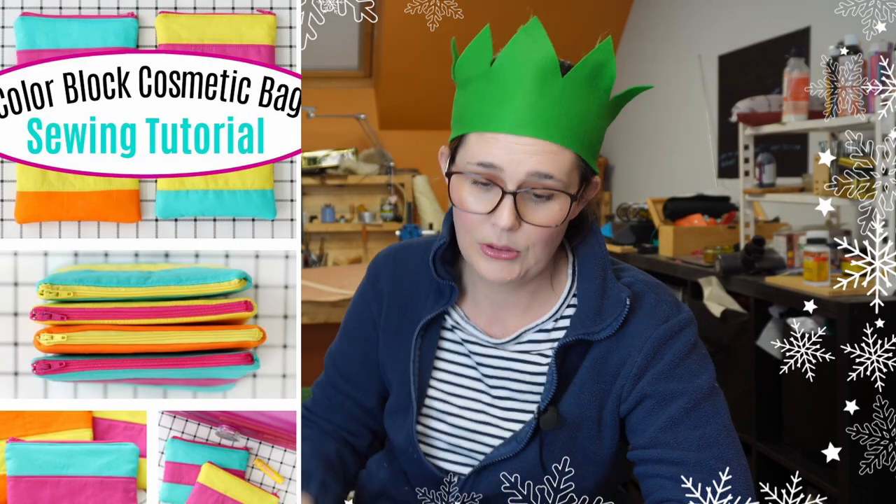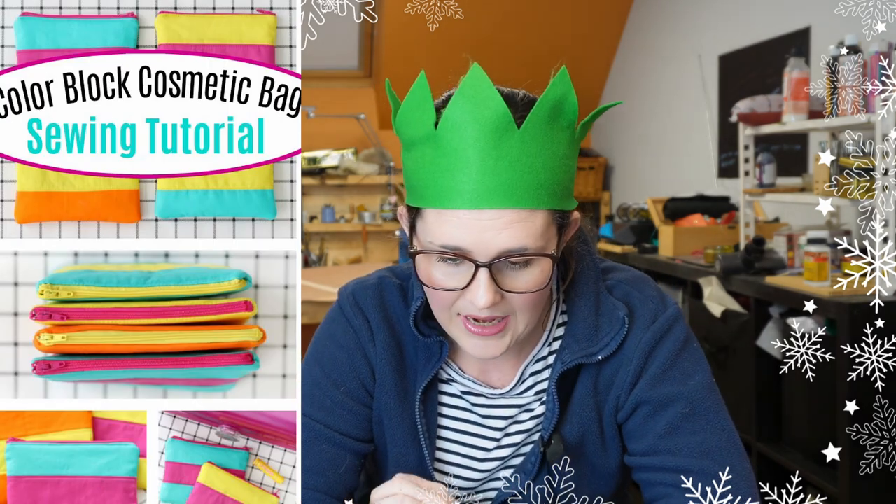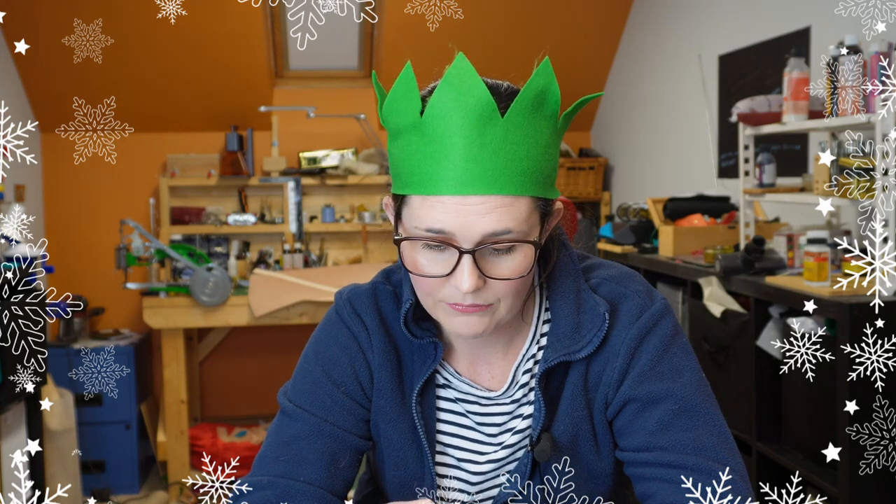Number seven is a colour block cosmetic bag sewing tutorial. I love these because they look super fun, and you really can't go wrong with a cosmetic bag as a gift to someone — even if they don't want it themselves they can re-gift it. It's handmade and it's going to be beautiful. I'd love to organise my cosmetics this way, putting palettes in one little bag and lip products in another. The idea of using really bright contrasting colour blocks is absolutely fantastic.